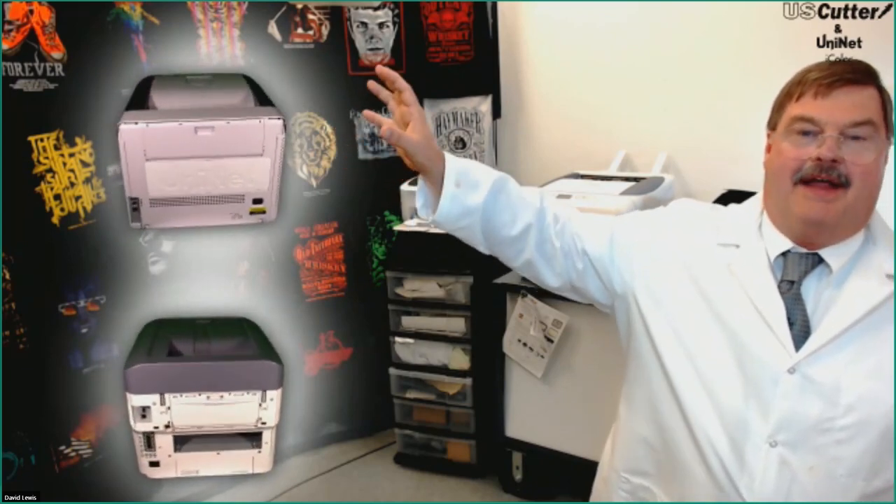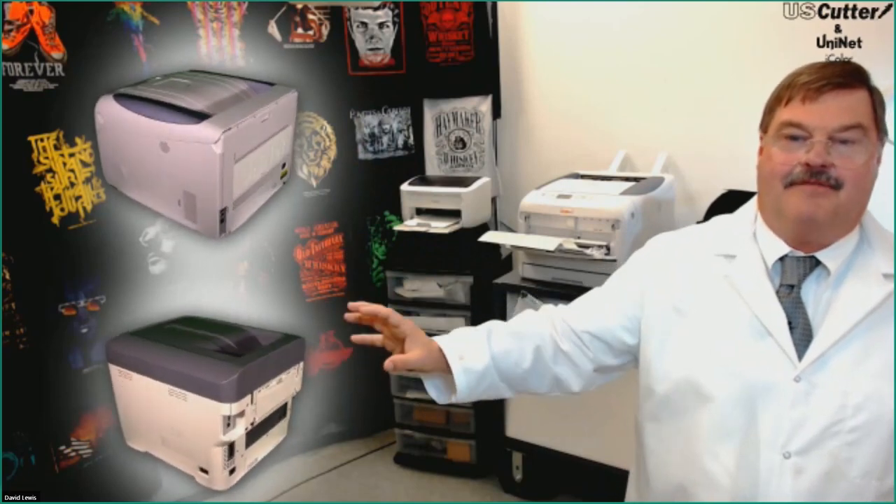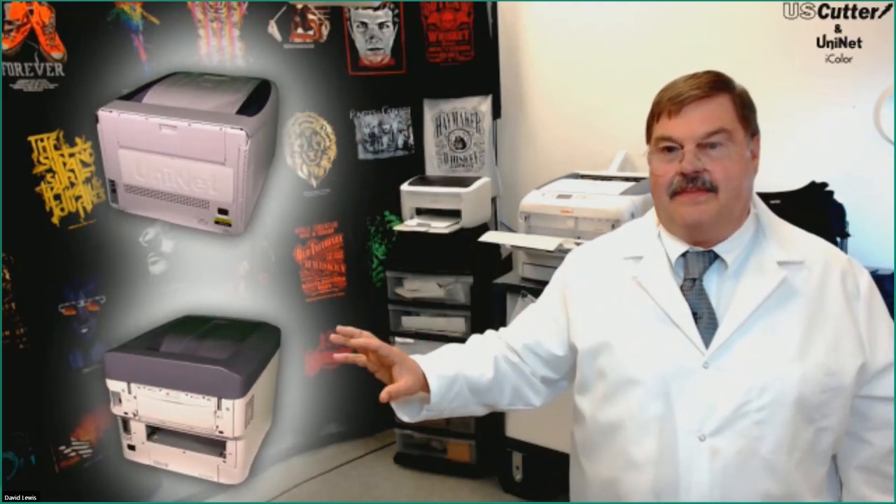We've got the iColor 600 printer, which is the 11.8 by 52-inch size, and the iColor 500, which is the 8.5 by 52-inch size. It's really important to understand the media options you can use with these, because these printers are light enough that you can take them to different events — they're really desktop-type printers, so you can easily set them up wherever you want to work with them.